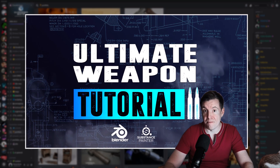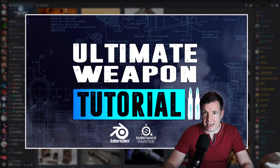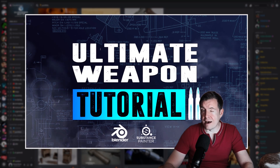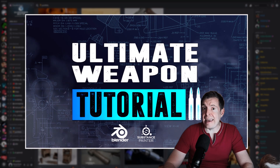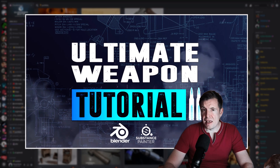The first Ultimate Weapon Tutorial was the AKM, and back in the day when you were looking at ArtStation there were tons of AKs inspired by people who followed that tutorial. This time around I'm very happy that I finally started to work on the AR-15.